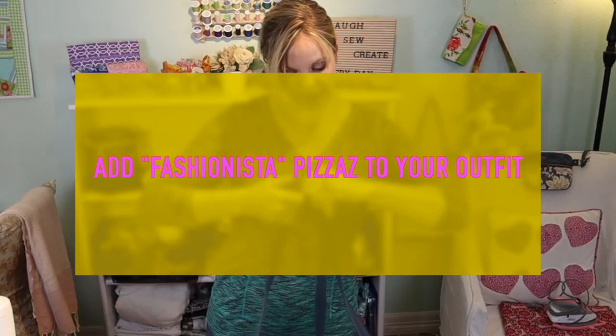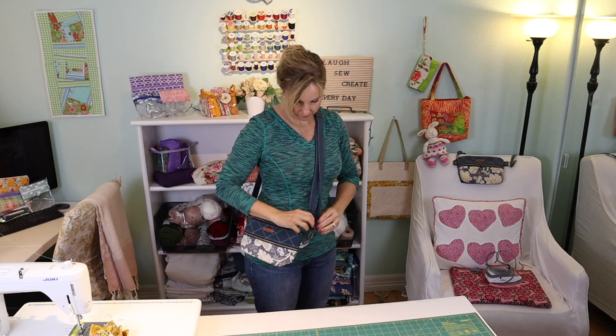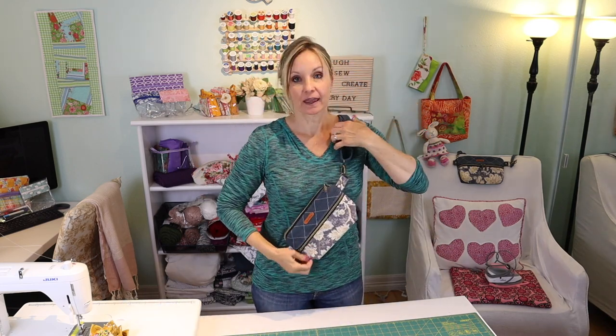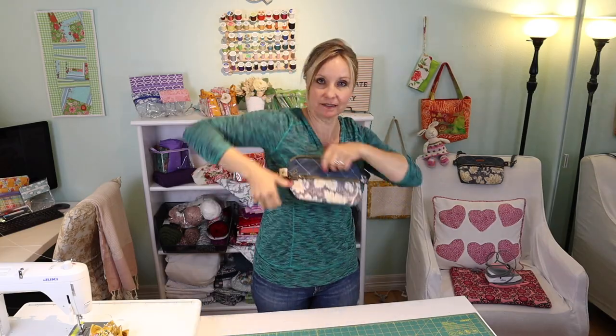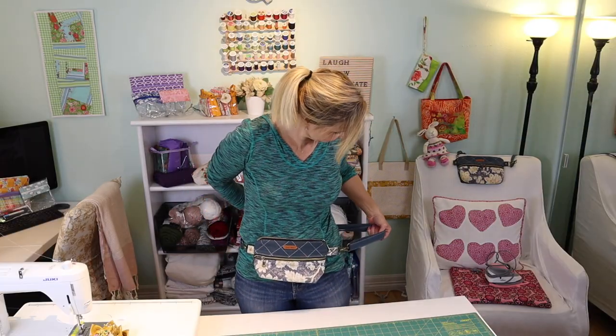You could also wear it as a crossbody by simply lengthening the strap. You could also wear it across your chest and have it where your pockets are accessible and kind of safe for traveling. Lastly, you just tighten up the belt. I made my strap generous so that it would fit over my coat in the wintertime. I hope you find this project helpful and fun and make one for yourself.